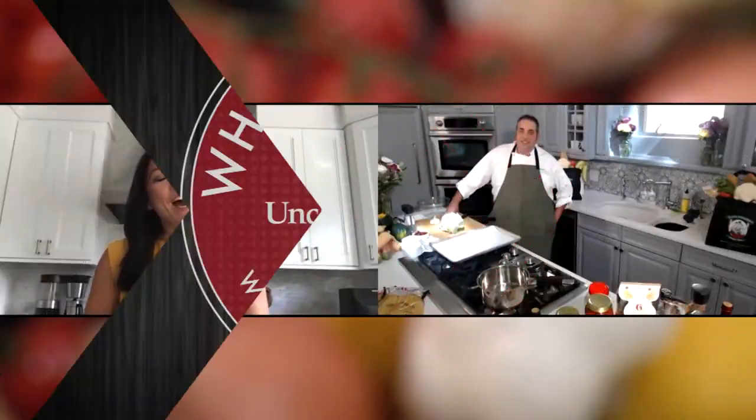Welcome to What's Cookin. We have another great recipe for you. Let's head over to Giovanni of Uncle Giuseppe's Marketplace. He's gonna show us. Hey Giovanni, what are we cooking up today? We're making Sicilian cauliflower.